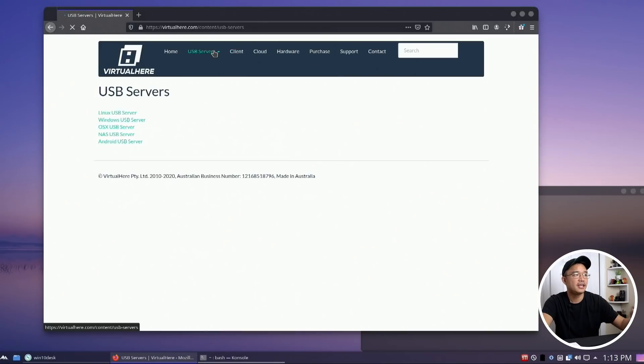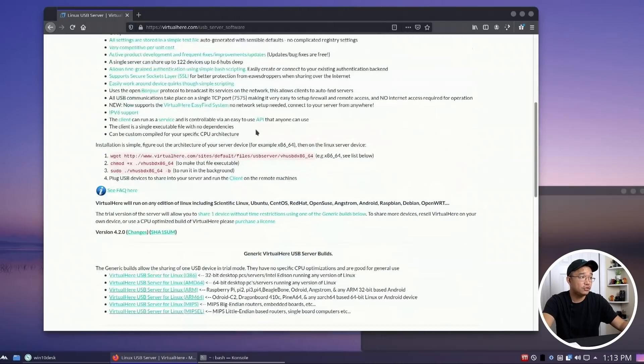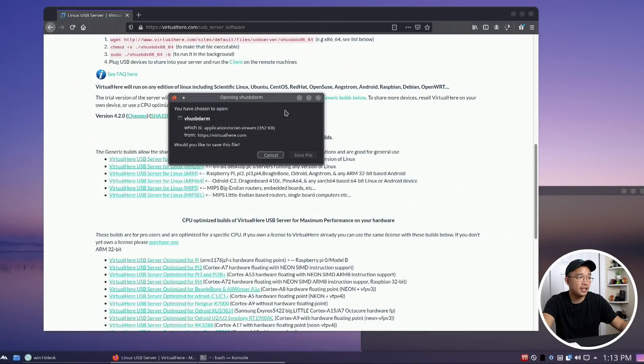Head over to the USB server section on the website and choose your platform — Linux, Windows, whatever you want. I'm hosting it on the Raspberry Pi so I'll use Linux. All you have to do is download a file. This one is for x86, but for ARM on the Raspberry Pi you click the ARM option and it'll ask you to download the USB Hub ARM file.